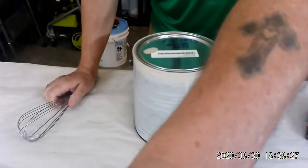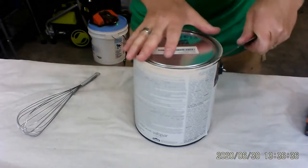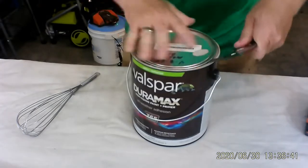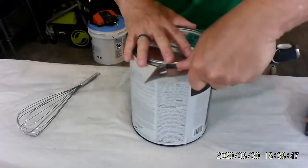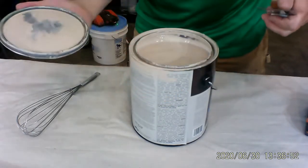What I did was put down a paint tarp on my table here, just in case. This is my first time doing it — I haven't done it before. I took this whisk from the kitchen. So what we have here is a can of paint. We're going to open it up. I have not shaken it, I have not stirred it — this has been sitting for about two or three months. So you're going to see maybe a little separation.